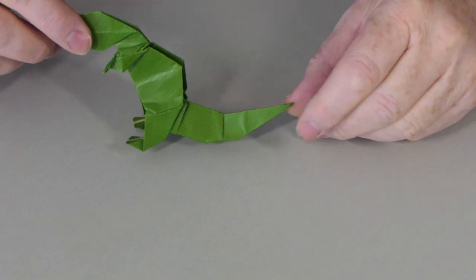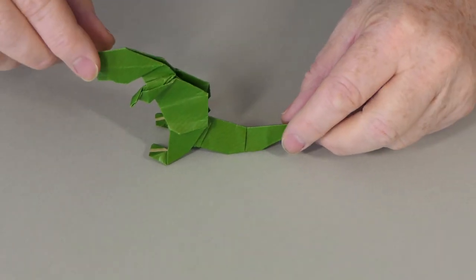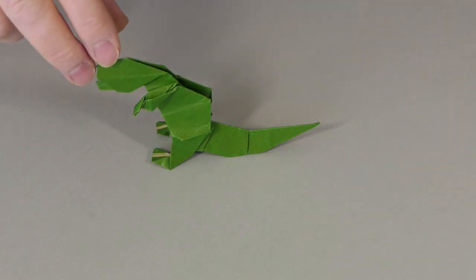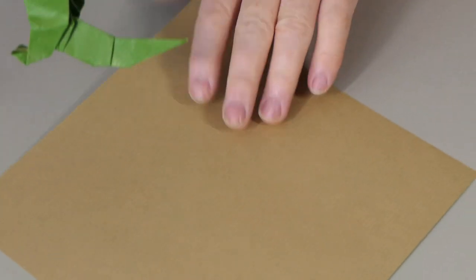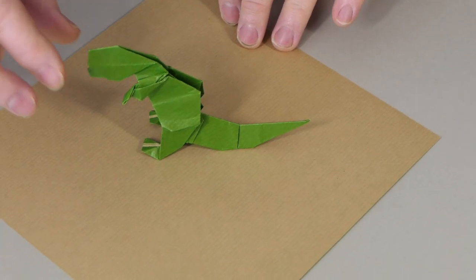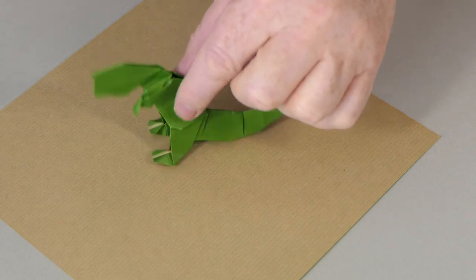Today I'm going to show you how to make my Origami T-Rex. This particular model was folded from a sheet of 21cm paper. You can use much smaller paper — it's a reasonably simple model to fold. We're going to attempt to film this in one take. So let's start.